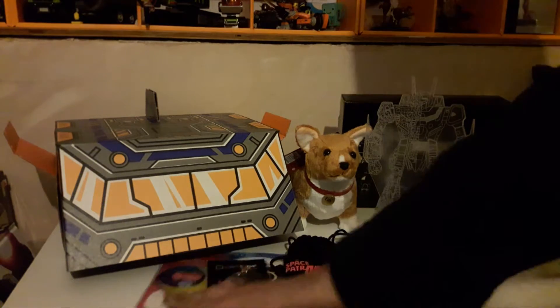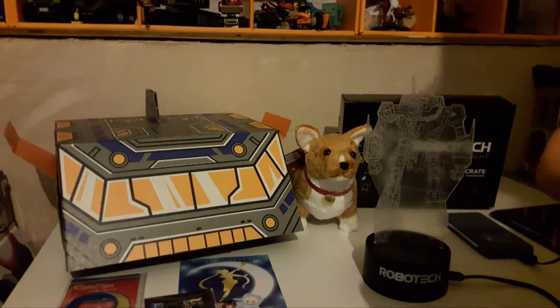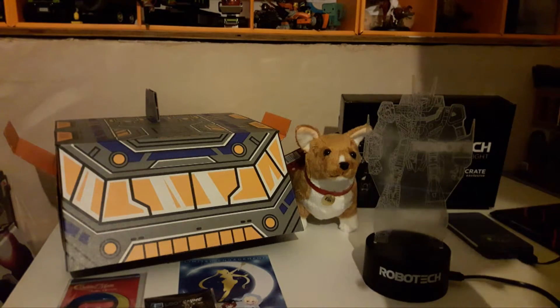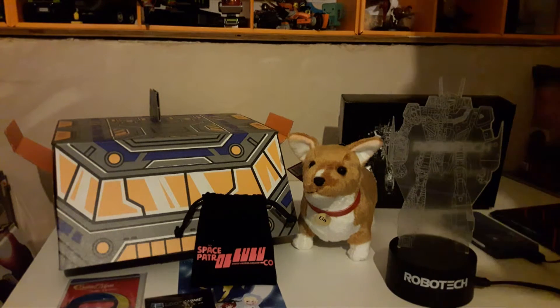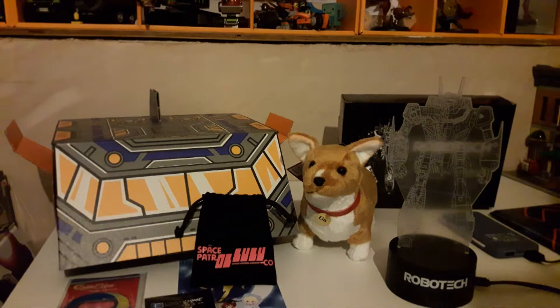That's everything from the crate. Quick recap: Sailor Moon bottle opener, the Space Patrol Luluco flutter crystal keychain — I think that's what it's called, because her heart was a flutter crystal — the plush of Ein, and the Robotech LED light, which I really like. No clothing this month, which is alright. I'm on the fence with this box — I thought maybe we'd get way more than the normal four items. Two were very good, the Sailor Moon bottle opener I'm on the fence about, and overall it's a good crate. I love Cowboy Bebop so I love the Ein thing.